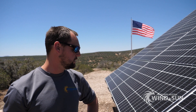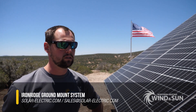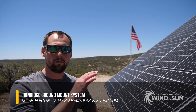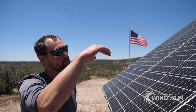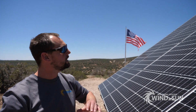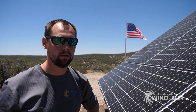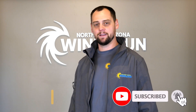So this is an Iron Ridge ground mount. If you need any help designing one of these, feel free to give our sales team a call. We can put together an engineered design for you for however many panels up or wide you want. They do it in three, four, or five up and obviously as wide as you want to go for as large of a solar array you need. Thank you for watching our video — if you enjoyed it, please like, subscribe, and comment.